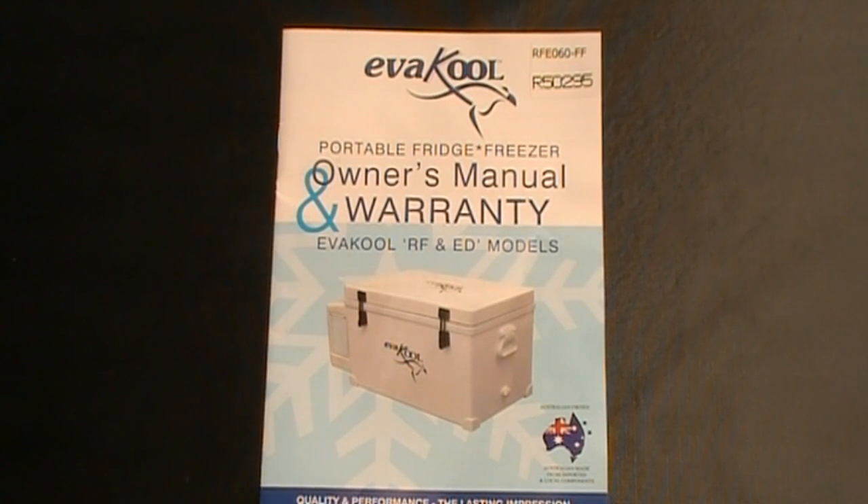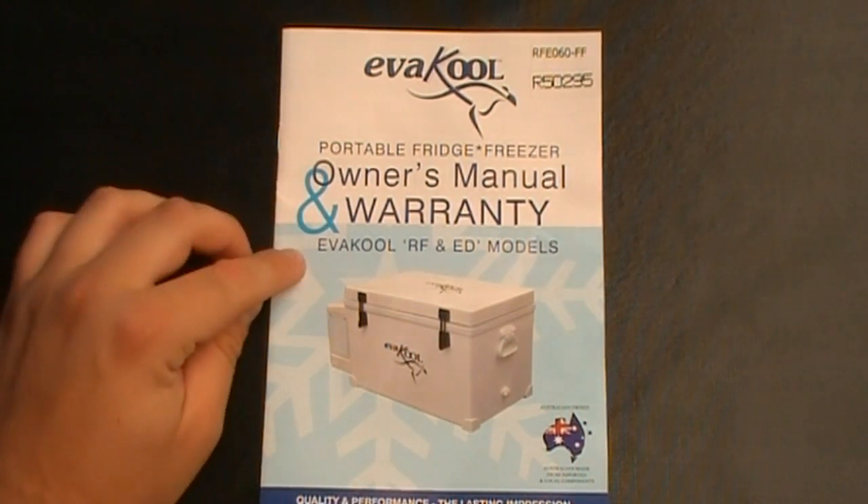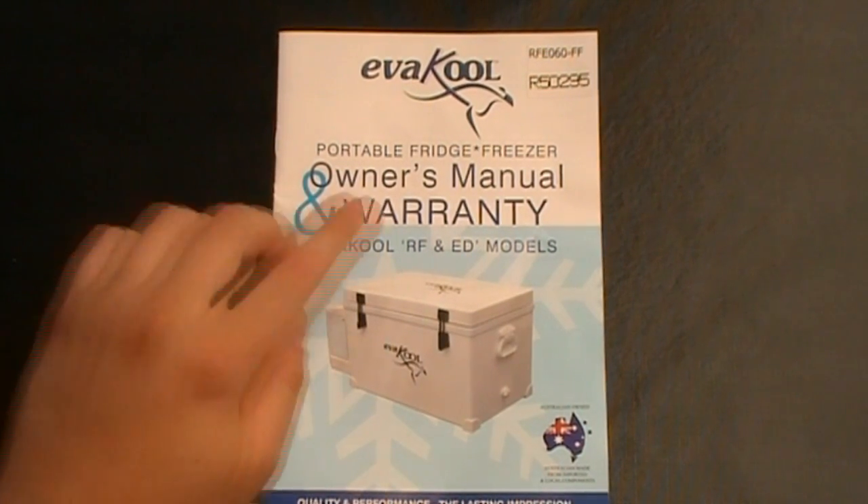Welcome to South Aussie Shooting Channel. Today's review is of the Evercool Portable Fridge Freezer. We're going to go through the owner's manual for the RF and ED models.